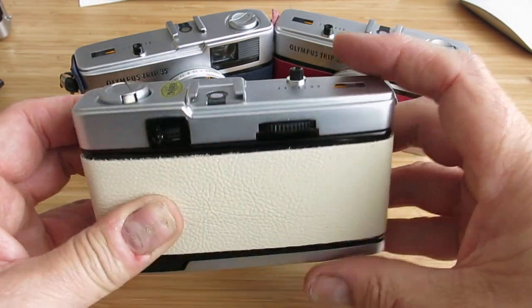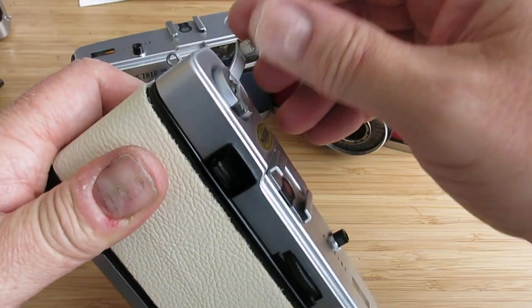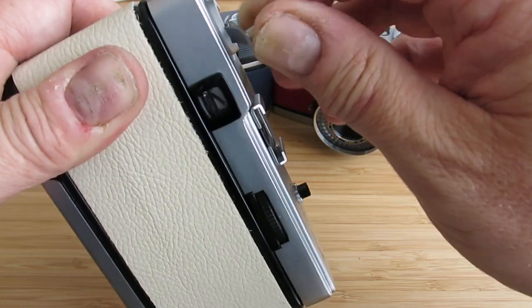So once you've got to the end of the roll of film, push the black button there underneath, lift out the arm on the spool there, and just start to slowly, gently pull the film — wind the film back into its cassette.